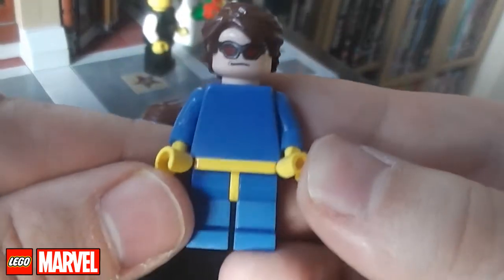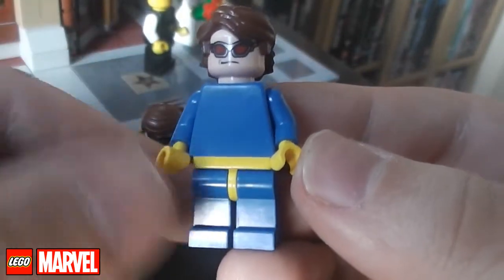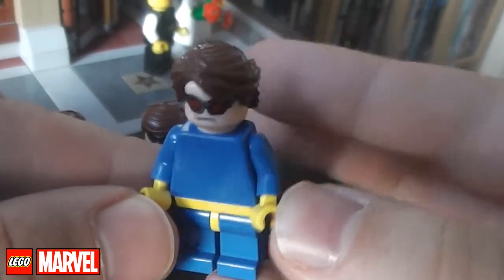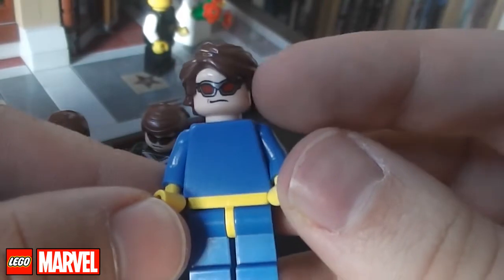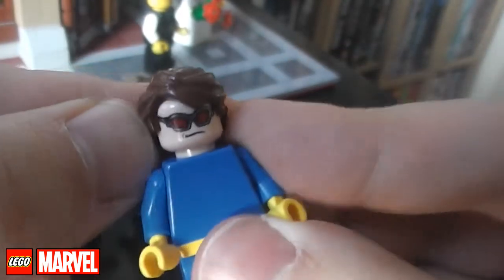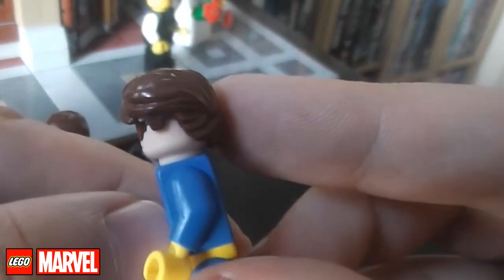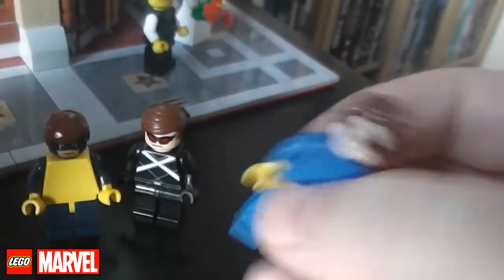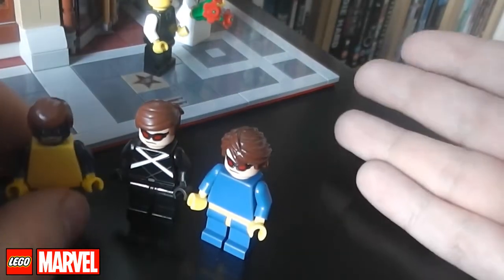The only other one I've got is this one, which is very plain and basic, but it's kind of the classic yellow and blue X-Men look, again with Hawkeye's head. I believe this is called the Anakin hairpiece in brown. Pretty cool — I'm really glad that we're getting an official Cyclops this year.